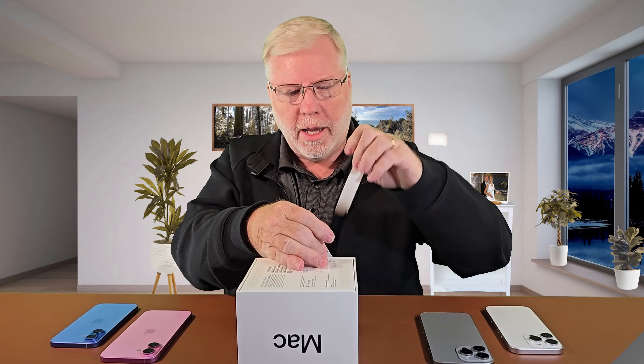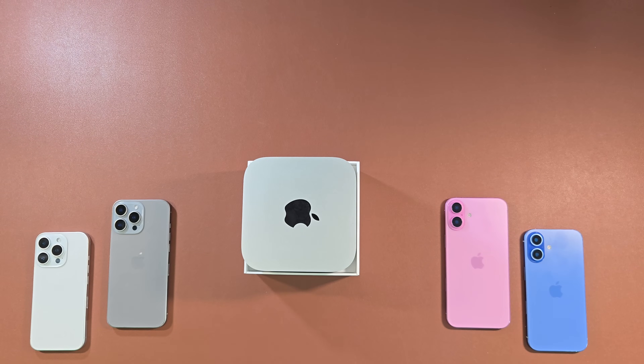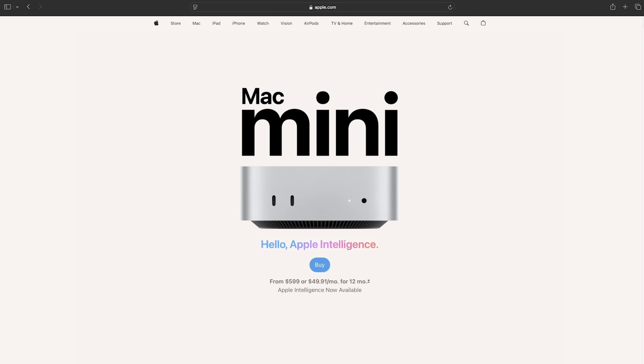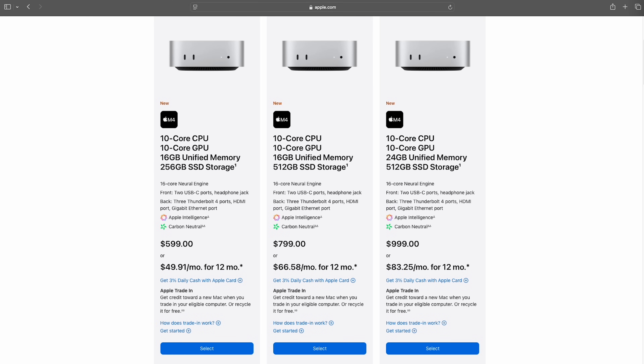So we're going to move these tabs, turn this bad boy over. Now this is the M4 Mac Mini and the Mac Mini M4 Basic. So I got this thing at the basic level which means it's a 256 gigabyte storage, which we know is a bare minimum. Whether you get this one or the one that has a full terabyte or more storage, it's the same Mac Mini.